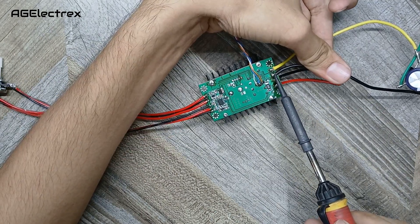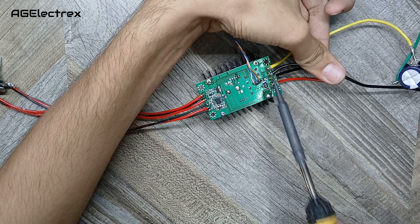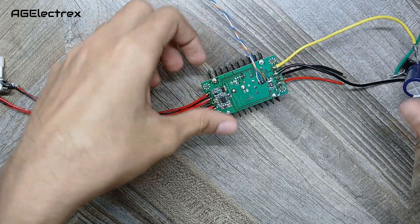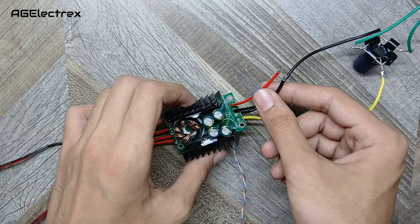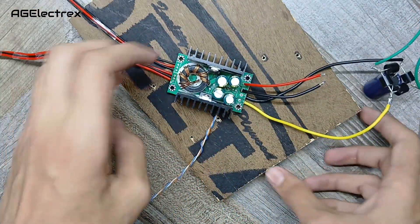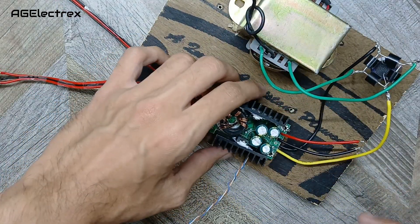If you are finding the connections difficult, you can refer to the circuit diagram given in the description. Now I'll just screw these components onto the wooden piece to keep them in place.